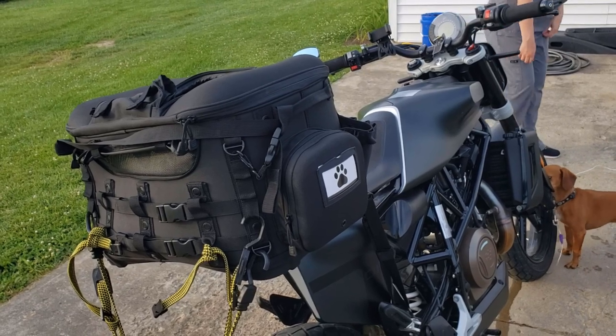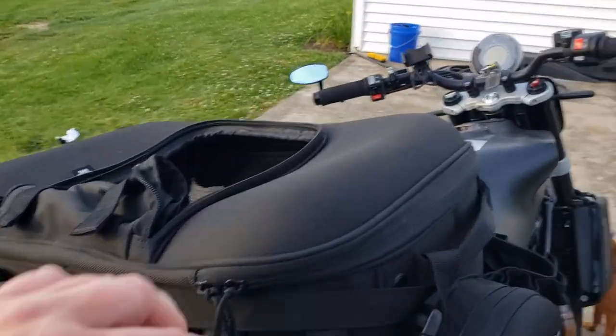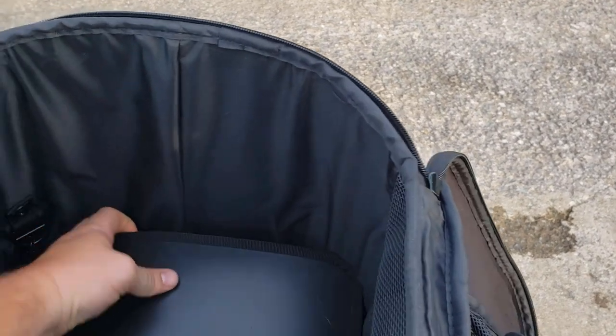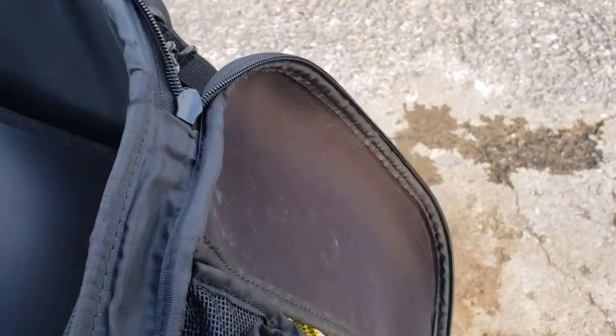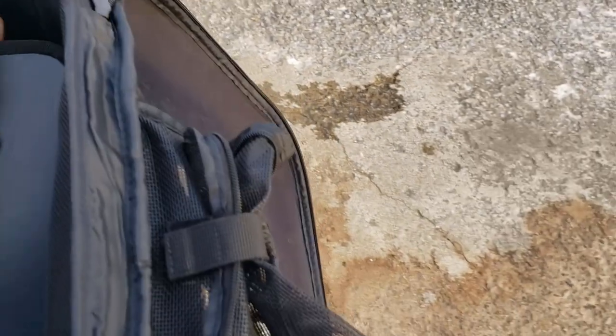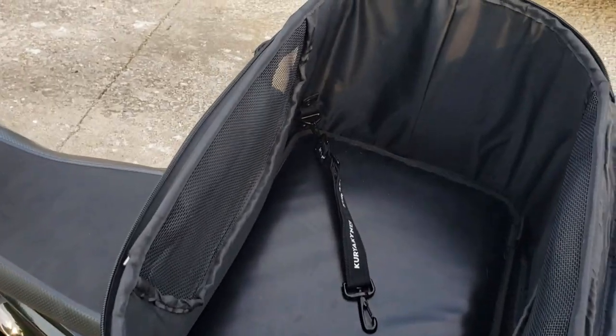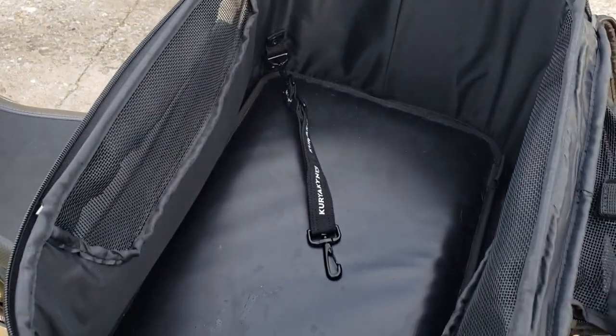Our dog does not like being picked up, but he knows what we're doing. To put him in, I unzip the whole top. The inside pad is flippable — the other side is padded so it's more comfortable. You can take it out to clean it. For longer trips, since Tanner likes to wrap up in a blanket, I might put a blanket in there for him.